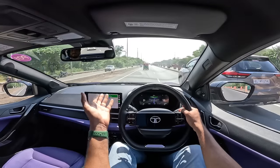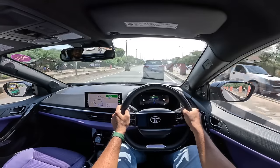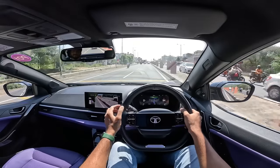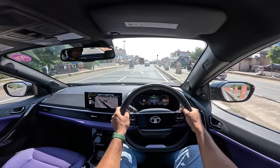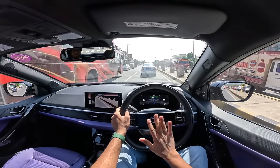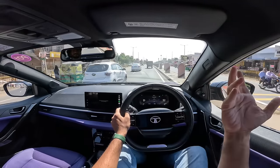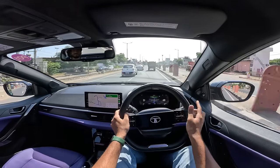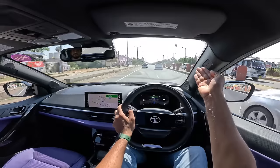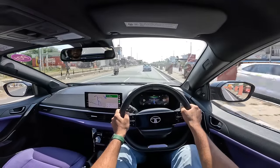Ride quality is on the stiffer side, so low-speed ride is not great, but it smoothens out at higher speeds. The monocoque chassis contains body roll well, and the steering is actually quite a surprise — it has good feel, feedback, and weighs up decently at high speeds. The glove box is impressively large. The brakes are a bit weird — the tyres screech at around 50% braking. Steering is light and effortless. Fuel efficiency shows 8 km/litre right now; drive it hard and you'll get 5–7 km/litre, but it can return almost 10 km/litre driven gently.